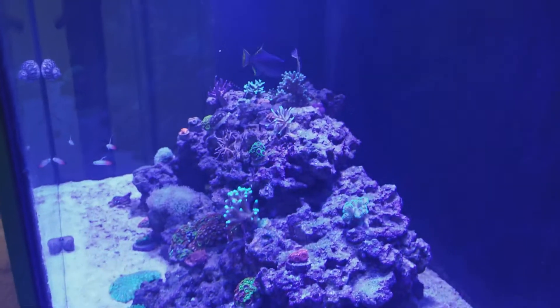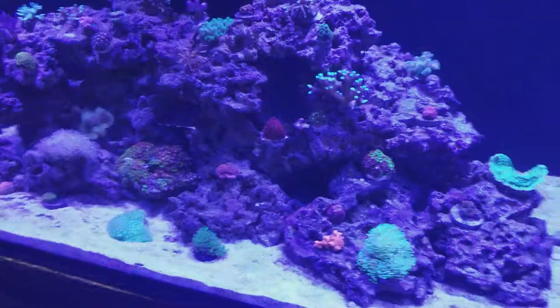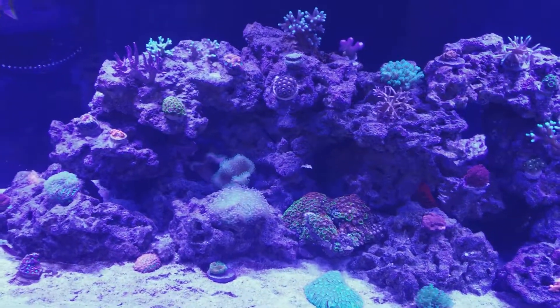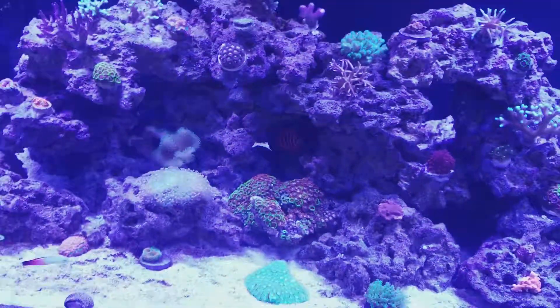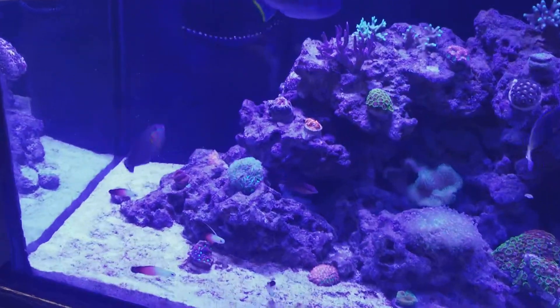Pretty cool guy. If I can find everybody. There's a flame angel. Pretty neat. And there's my Christmas rast.